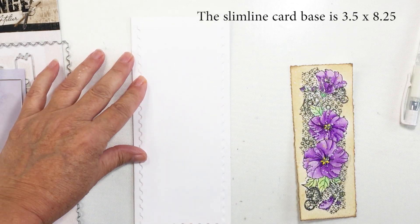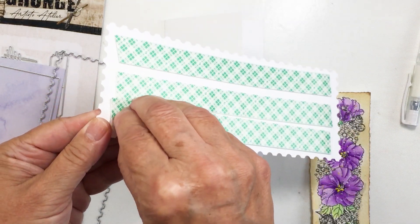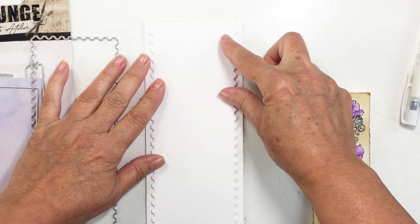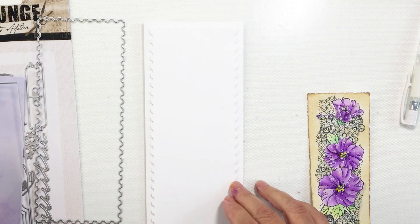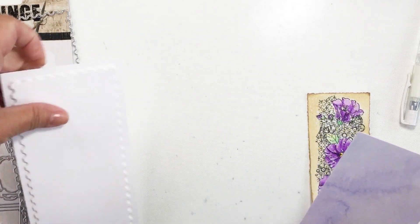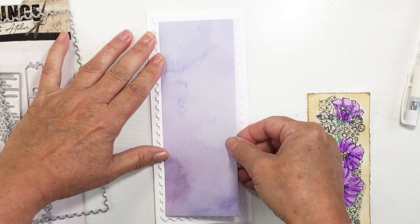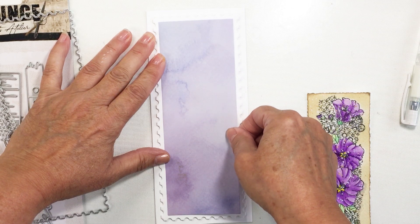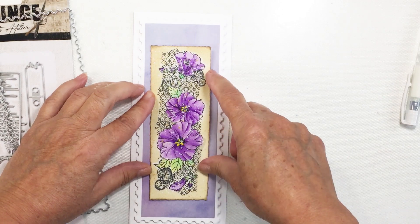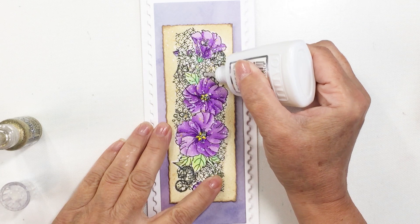My card base is 3.5 by 8.25 inches — that's my slimline size. I've taken the ticket edge die cut piece, added some foam adhesive to the back, and adhered it onto my slimline card base for nice dimension. Then I've taken the die-cut purple paper and adhered it with my tape runner onto the popped-up piece. Now my card is all ready to add the beautiful watercolor piece to. I'm eyeballing to make sure it's nice and straight, making sure it's symmetrical from top to bottom.